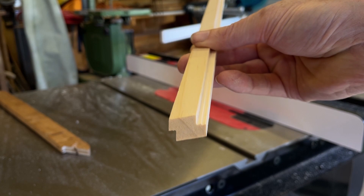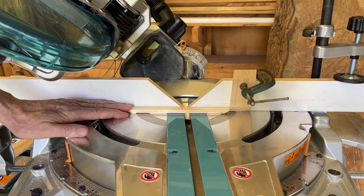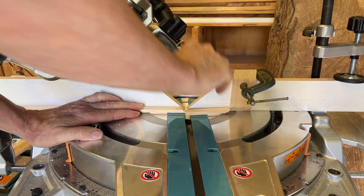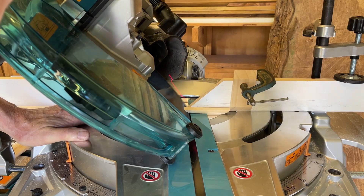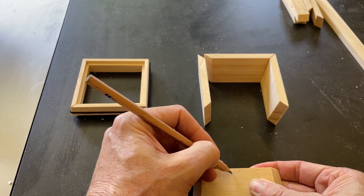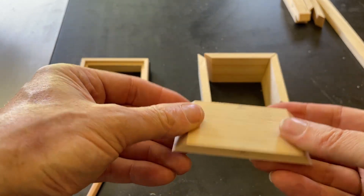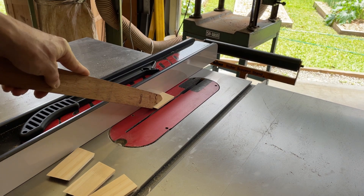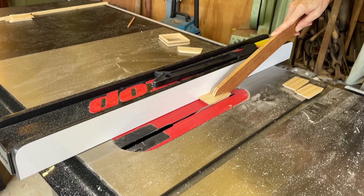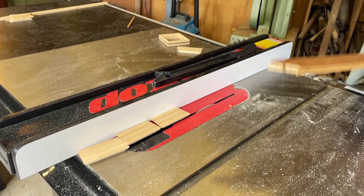That looks perfect and next time I'll be using a flat ground blade to make it even crisper. The dry fit is good and now to do the same with the bottom of the box. That was pretty easy — having fun!